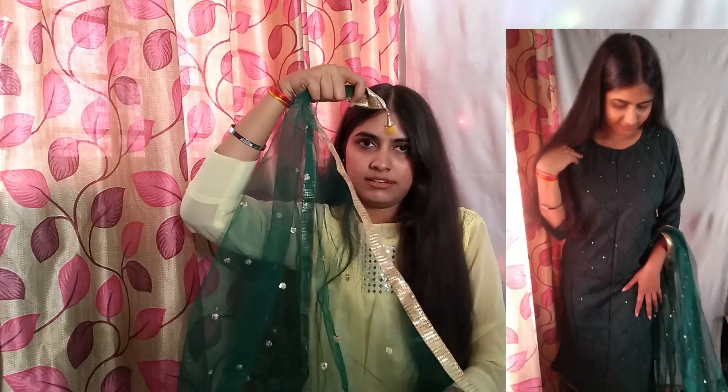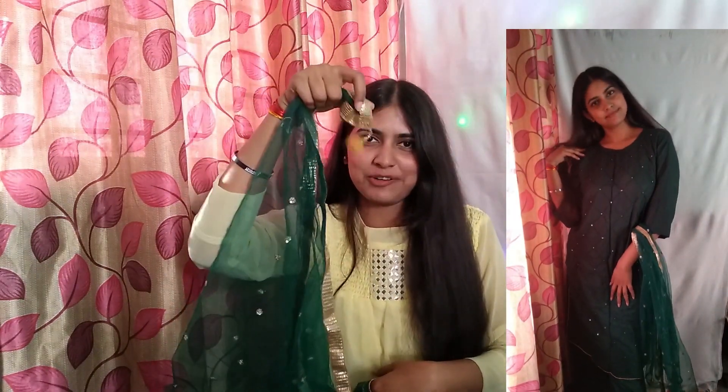The pieces are within my budget and according to the price, they were worth it.